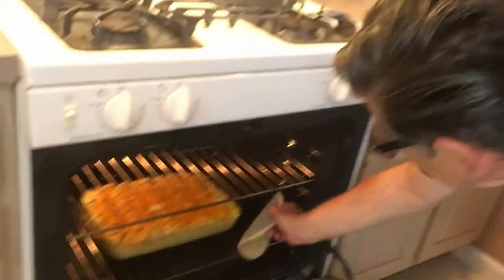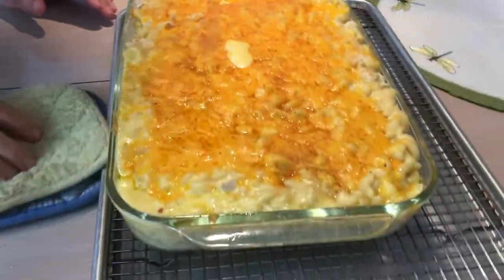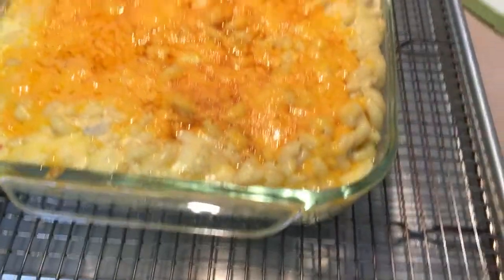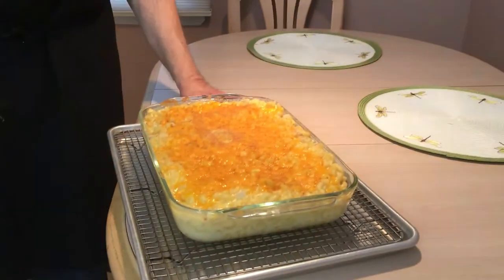That's been in there for about 20 minutes and it's bubbling, as you can see. I'm going to take it out and put it on the rack here, and let that sit for about 10 minutes to cool down a little. And there you go — you have it. We're all done. I'm not going to scoop it out right now because I'm going to bring it over to my grandchildren and have them have it for dinner. Don't forget to subscribe to Cooking with Grandpa, and when you do subscribe, hit that little bell so you get notified of our upcoming videos. Stay well and eat well. Bye now.